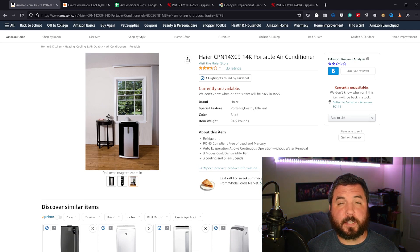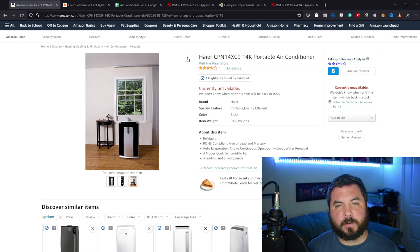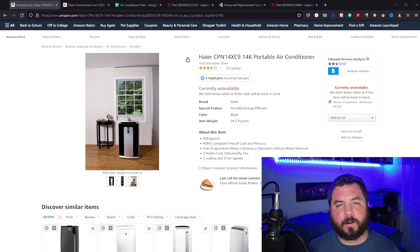More specifically, I chose a dual hose unit, which is more efficient than a single hose unit. The gist between dual hose versus single hose is that a single hose only cools the room with the existing air that's already in the room, whereas a dual hose actually takes air from outside, cools that, and puts it back into the room. So we're not having to drop the temperature of the room's existing air — we can take the air from outside, cool it, and use that to cool the room.